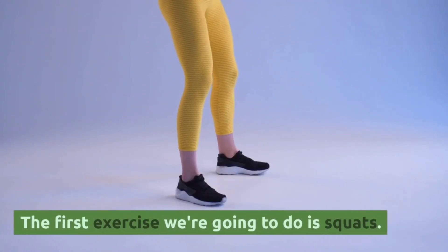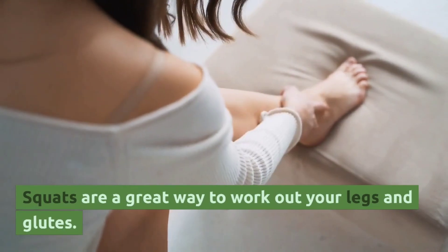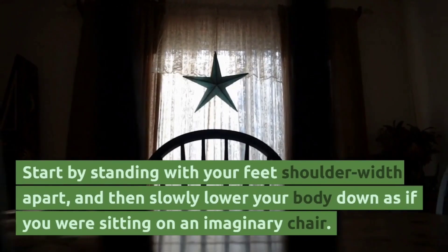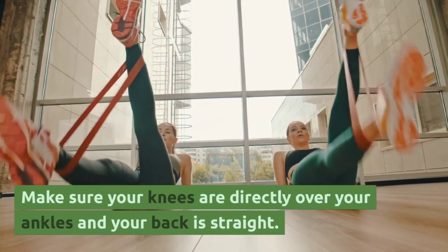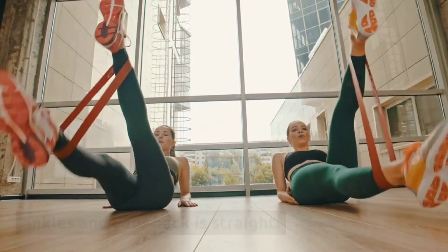The first exercise we are going to do is squats. Squats are a great way to work out your legs and glutes. Start by standing with your feet shoulder-width apart and then slowly lower your body down as if you were sitting on an imaginary chair. Make sure your knees are directly over your ankles and your back is straight, then push yourself back up to the starting position.